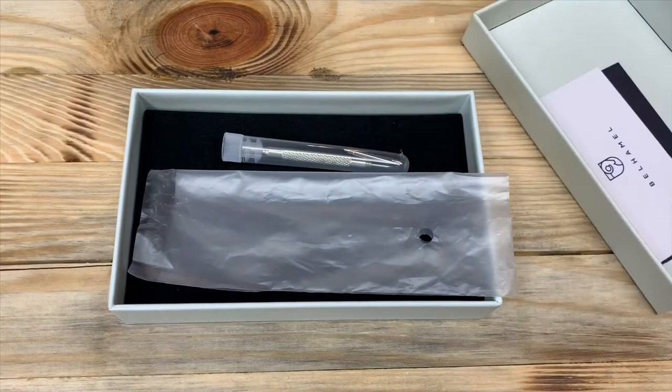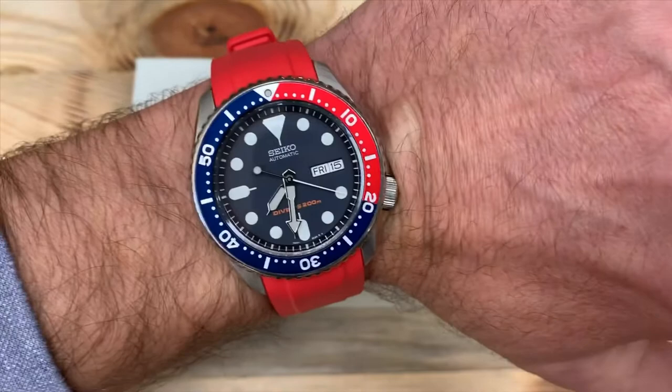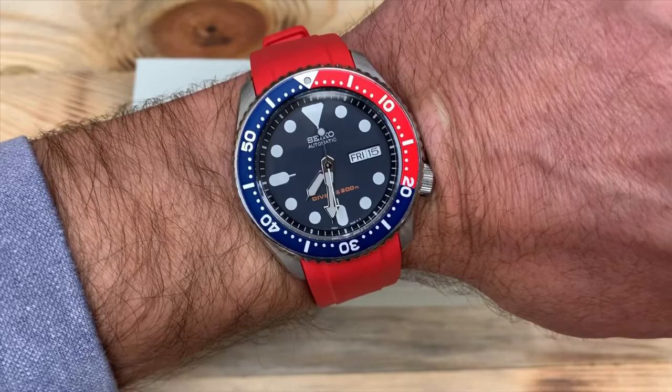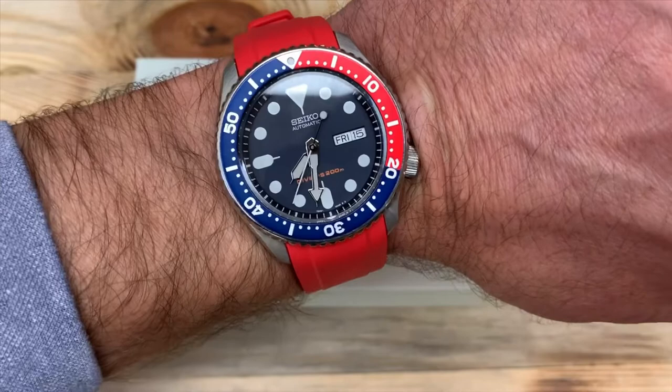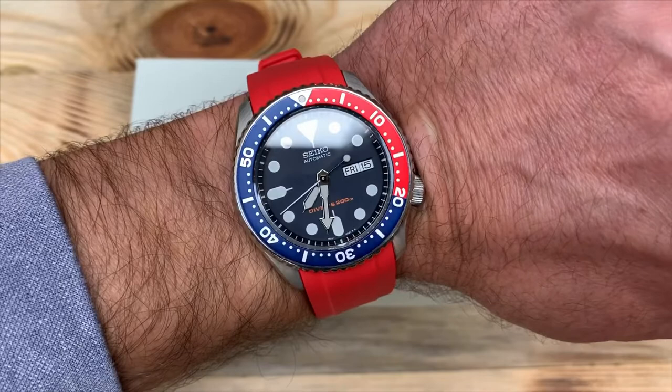Overall there's a lot of attention to detail, which I really appreciate. Their website has a very sleek, professional design that gives me a lot of confidence in the company. The SKX series has continued and Seiko just came out with a new diver series, so I'm sure we'll see new releases from Bell Hamill with straps to fit that new line of watches.